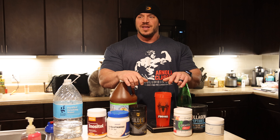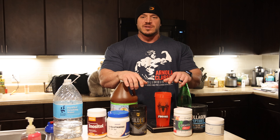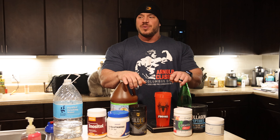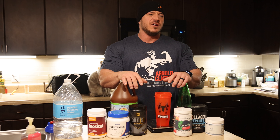Good morning YouTube. It's nice and early here in Denver. Like I told you, I'm going to start bringing you some different stuff besides just training. I want to kind of cover everything I'm doing this prep, behind the scenes, and bring it to you and just get some good documentation of all this.